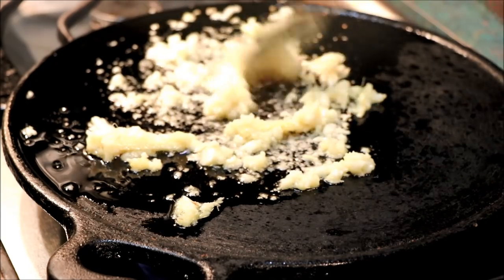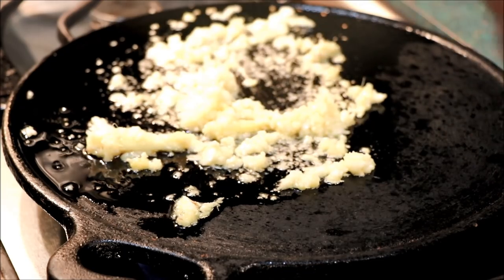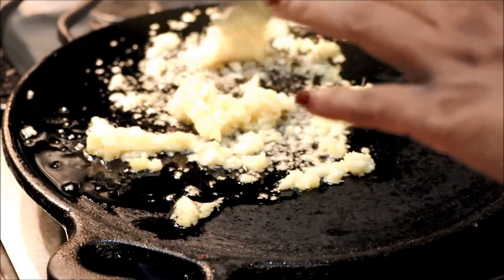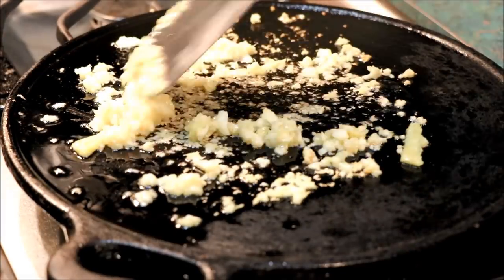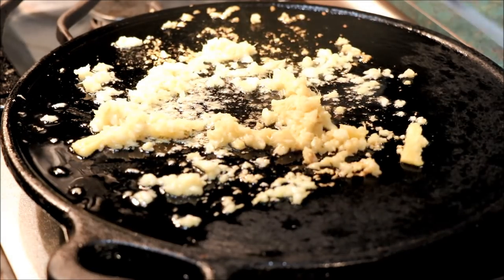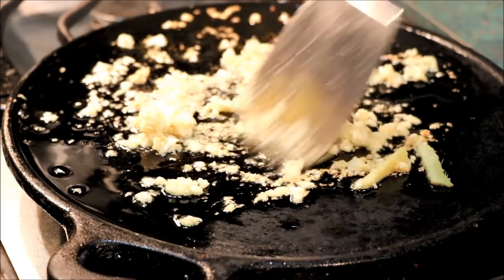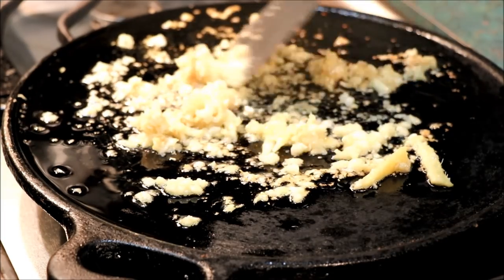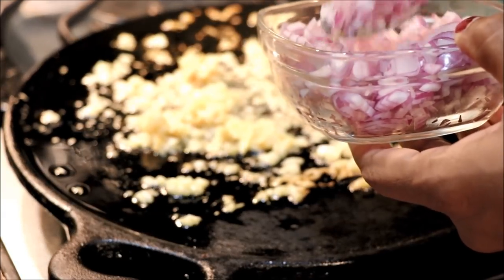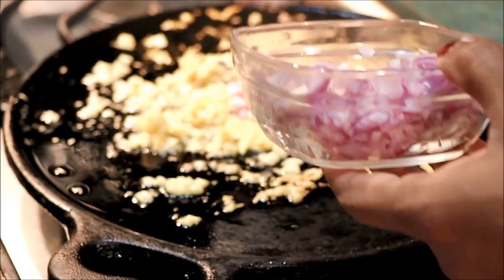We are going to cook some darts with olive oil to cook some oil. We will cook some peppers. Let's put it in our pan — this can be small. If you want, put it in a nice bowl and let it dry inside.